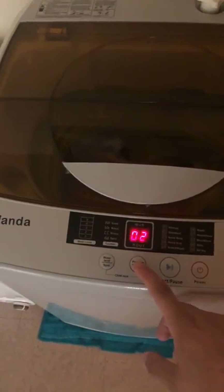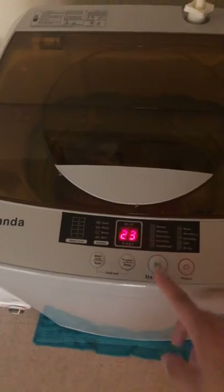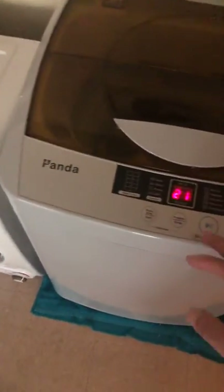3 is 23 minutes - that one matches up with the amount I put into the load, honestly.